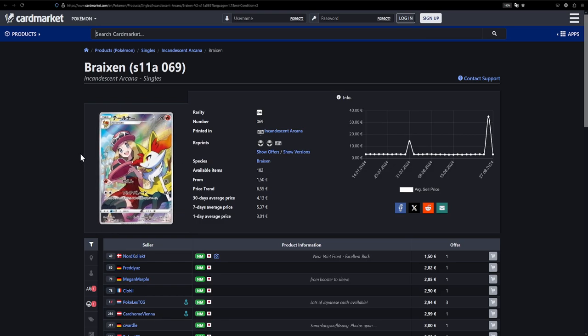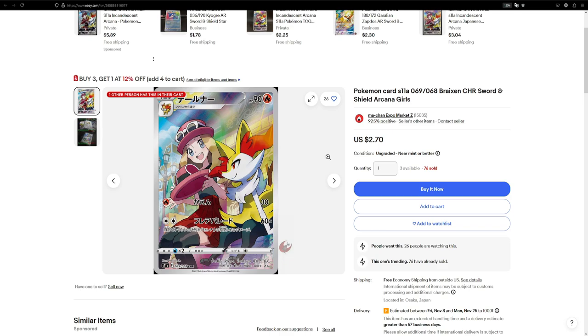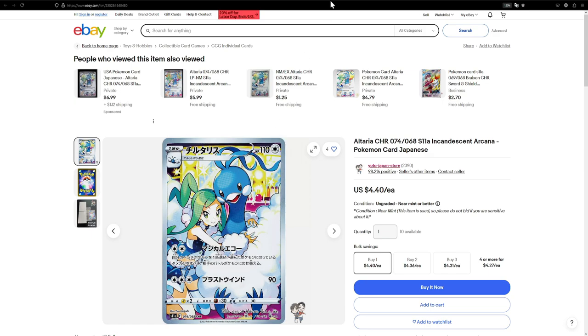The Braxien from Incandescent Arcana — a lot of great cards from that set. This one is available for even cheaper at €1.50, though there's one for €3 as well. Over on eBay it's $2.70. This is another really cute illustration featuring Serena and Braxien, whereas the next one features Lycia and Altaria. Speaking of Lycia, I think she might be getting a full art in maybe the Paradise Dragoner set — don't quote me on that, but I have a feeling she might be due for another one, since her last full art was from Celestial Storm and that card is really pricey.